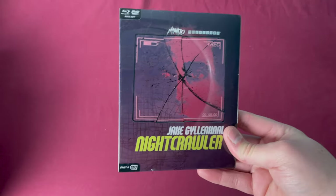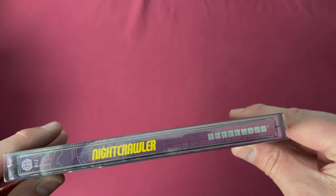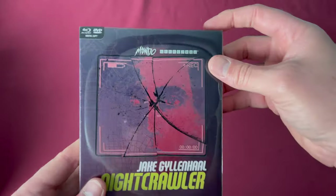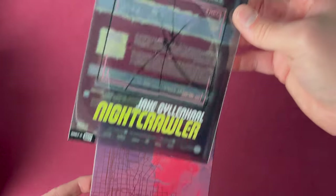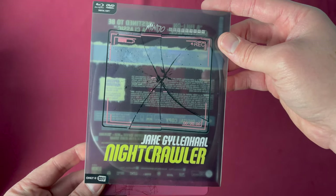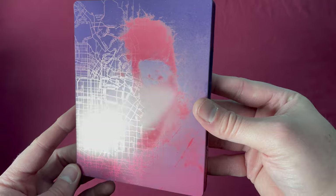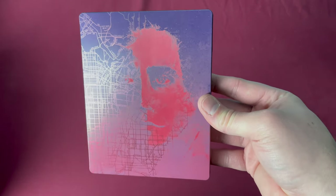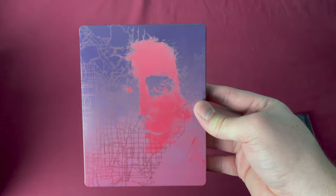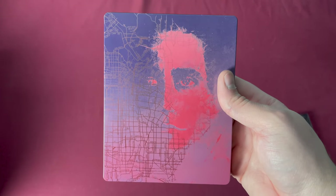Number twelve is one of my favorites in the collection — this is Jake Gyllenhaal's Nightcrawler. Also a Canadian Best Buy exclusive, released on October 27th, 2015. Pulling the slip off you can see the entire cracked screen on the front was perfectly executed on this release, accentuating the art on the inside which shows Jake Gyllenhaal and the map he's following. This is just an incredible design. I absolutely love this movie too, which made it all that much better. This is one of the ones to own from this entire collection.